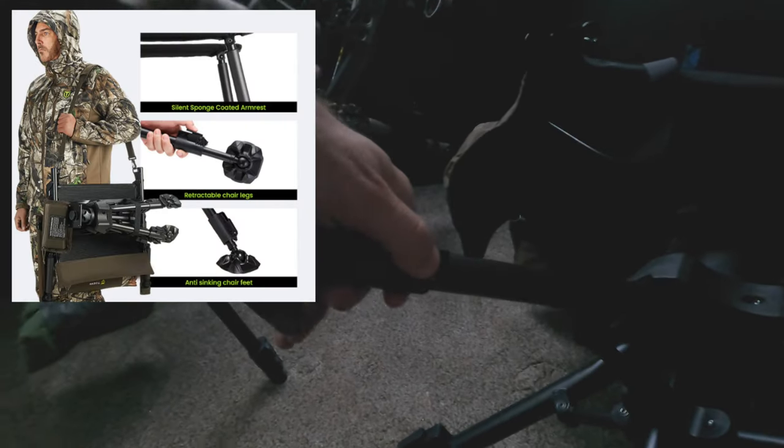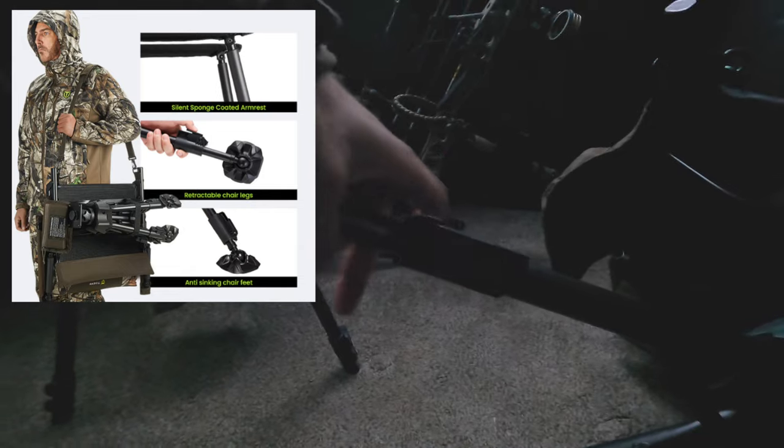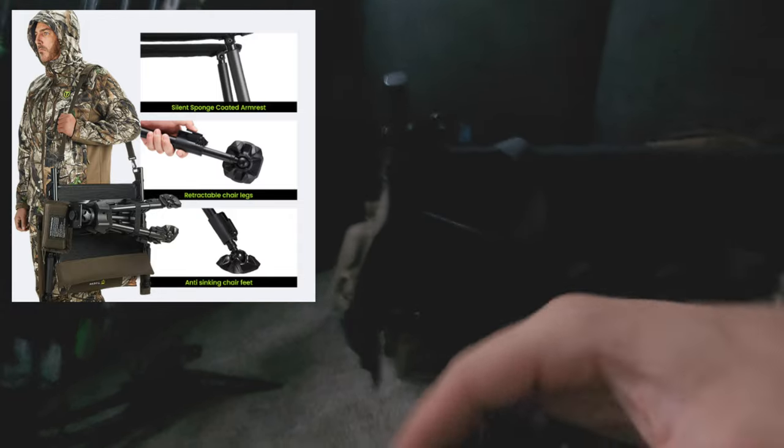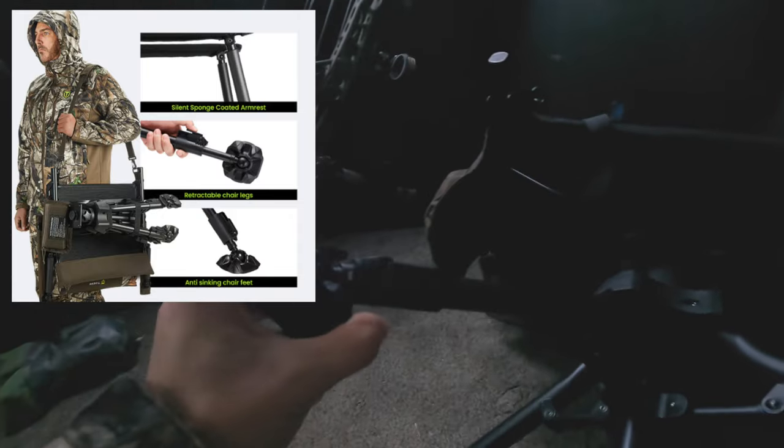There are leg extenders on each leg, so you can extend them out however far you want and they lock in place. Each foot on each leg adjusts to whatever terrain you're on — if you're on a hillside, you can extend one leg farther than the other and keep a level base. You can also loosen these up to extend the chair higher, and of course all the legs fold in just like this.